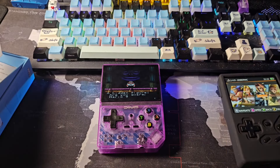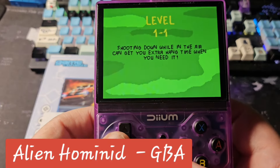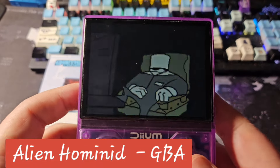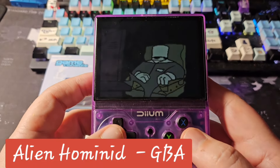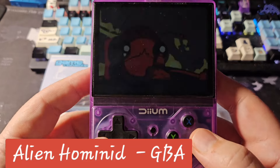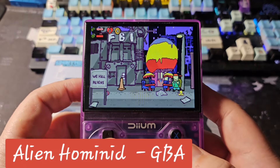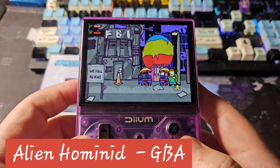Let's look at some more footage. We'll play Alien Hominid on Game Boy. The screen is a really nice screen — I'll give it that.